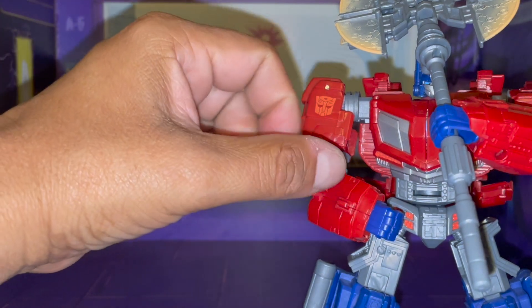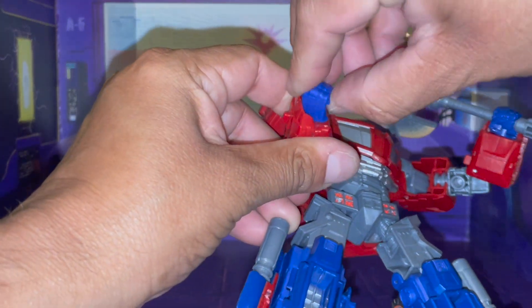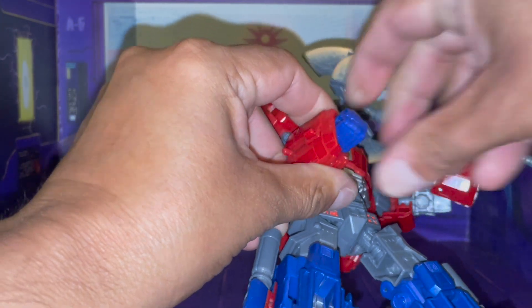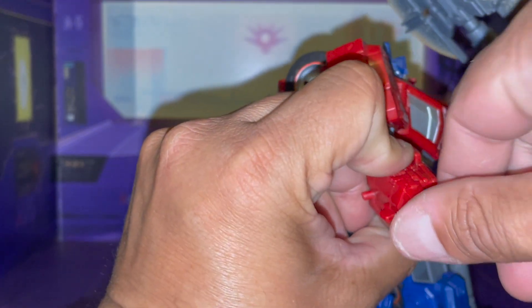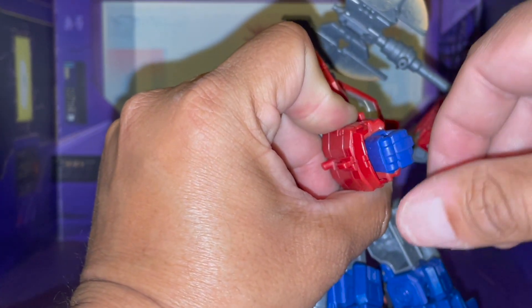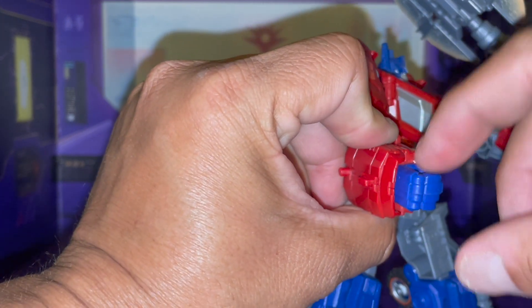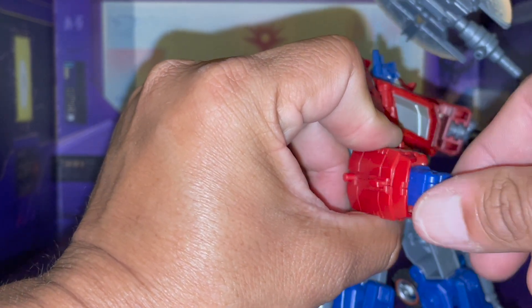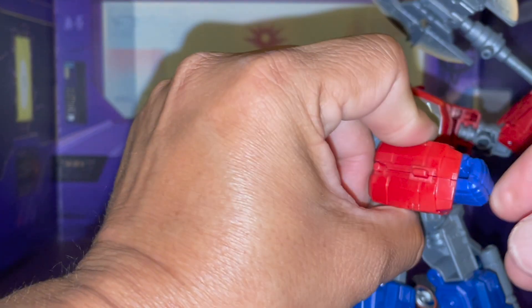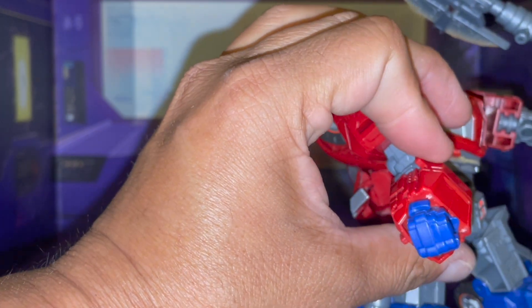One thing that I am having problems with is I can't get his hands to rotate. It's there, but it's very limited because of this section here. This section will allow so much leeway, and that is about it.